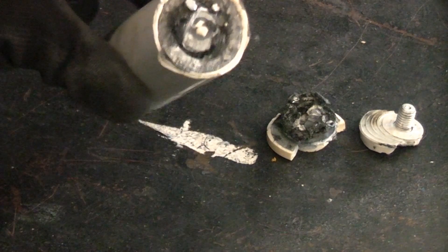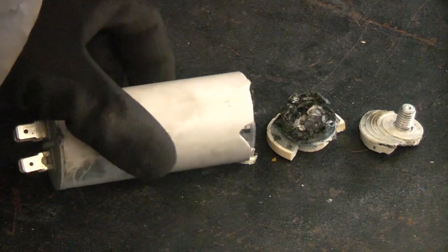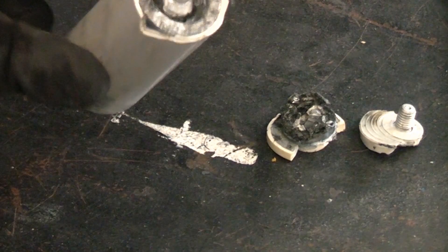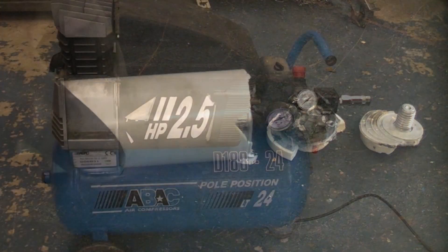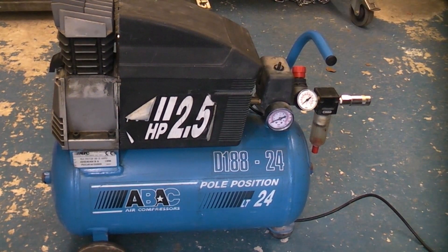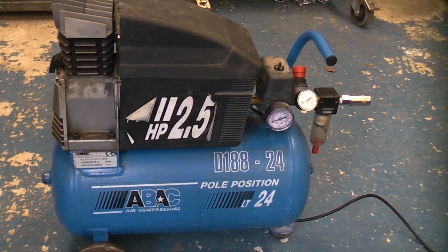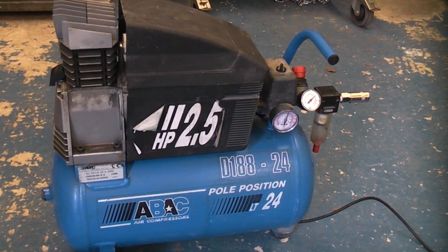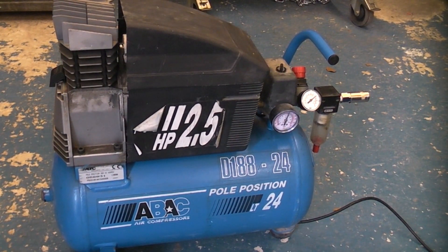That is the capacitor we took out. It is quite common for them to blow — sometimes they just swell up and stop working, sometimes they blow up like that. We'll now give it a test. And as you can see, it is now working perfectly.